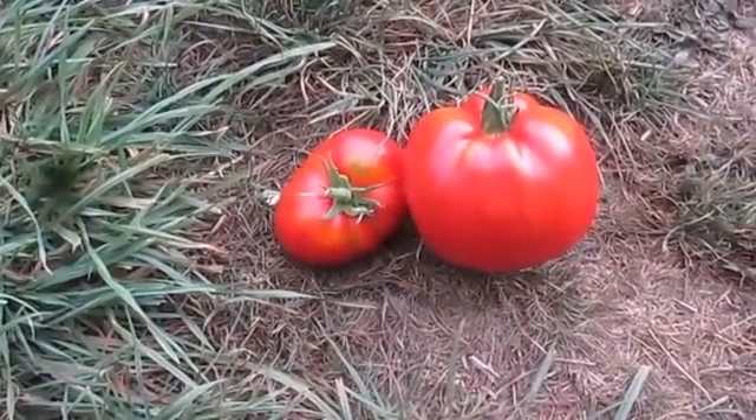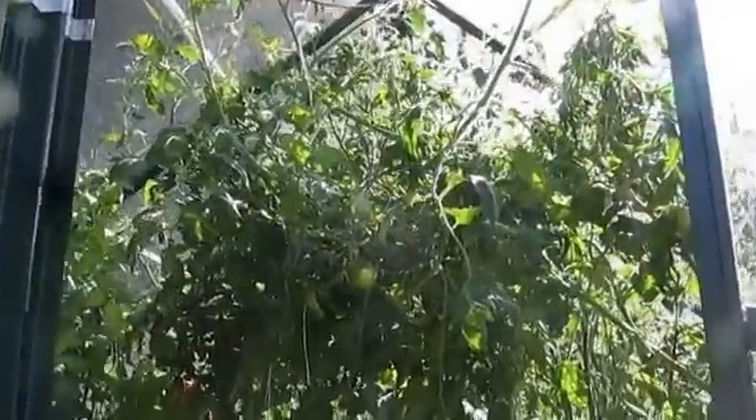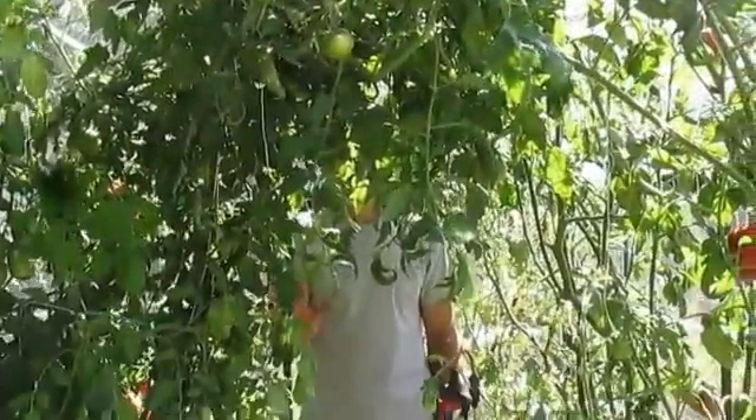I just kind of want to show you the size difference between the DWC and the Coco Coir. And there's my tomato trellis — I wouldn't advise growing it this way, but I've always wanted to do it.